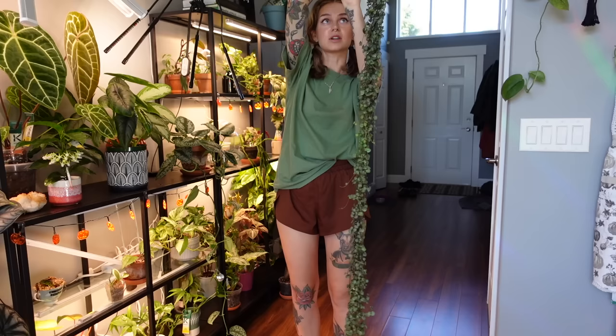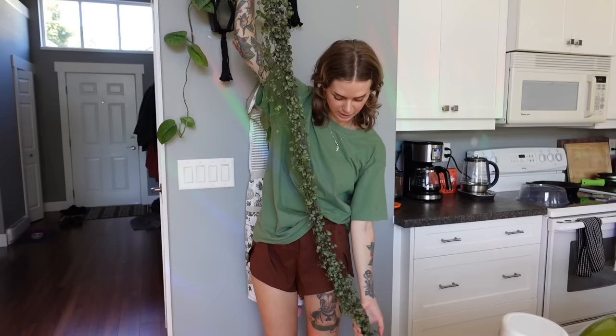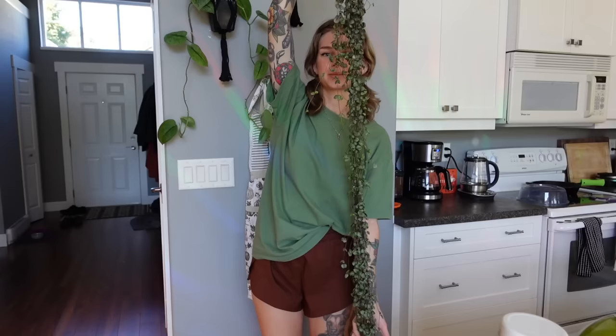So this is her — are you kidding me? She's taller than me! This is just crazy. I wish I had a better, more solid background to show her to you. She is so incredibly long — six feet, I would say for sure. And she's just so healthy looking and lush, look at how beautiful.